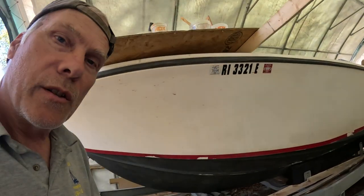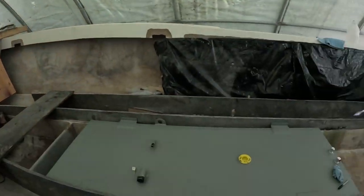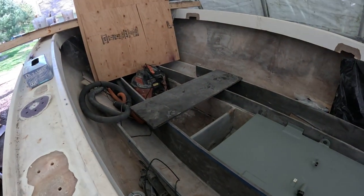Welcome to another episode of Fisherman Dean. We get to see the Mako 2025 project - this time stringers, transom, you name it, everything is going into this one. Let's take a walk and see what we're doing here today. We're putting in a 140-something gallon gas tank, so let's take a look at the trial fit, and there's the stringer system.